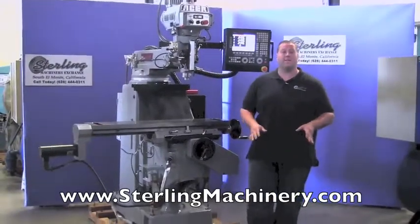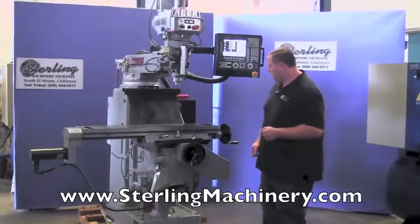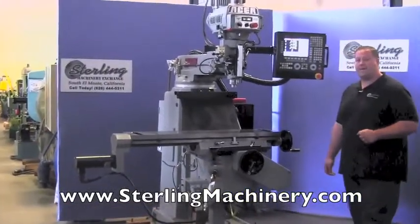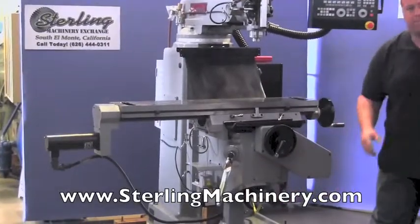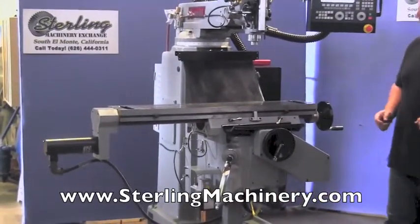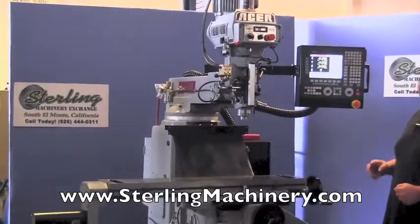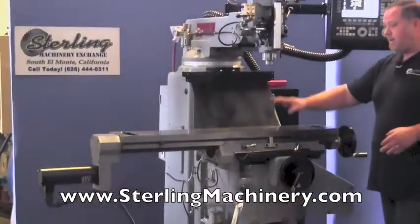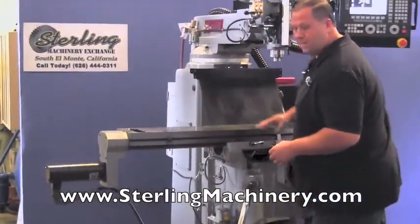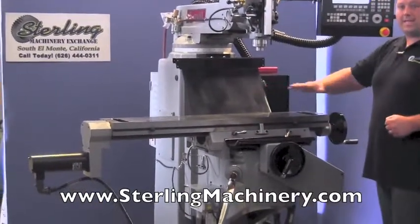Today we're going to show you a really nice milling machine that we carry. This is a CNC vertical milling machine in a standard knee feed configuration, just like a regular Bridgeport style milling machine. It has a 10 by 50 table. This particular model is a two-axis CNC, meaning the X and Y are CNC controlled by servos, allowing the table to be CNC programmed.